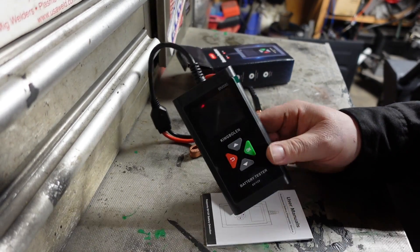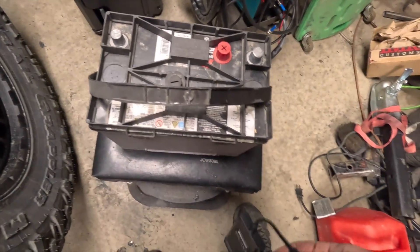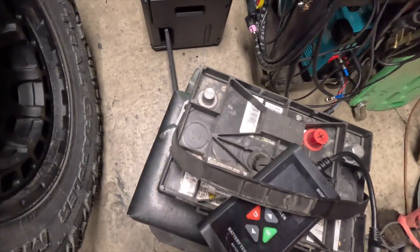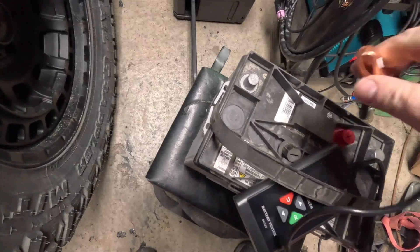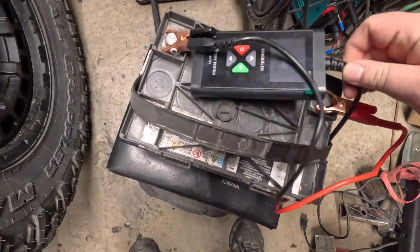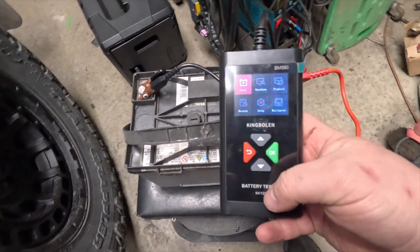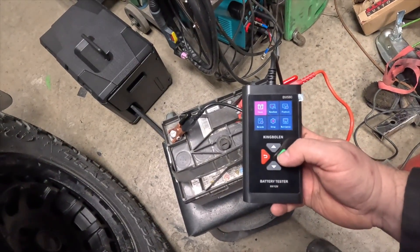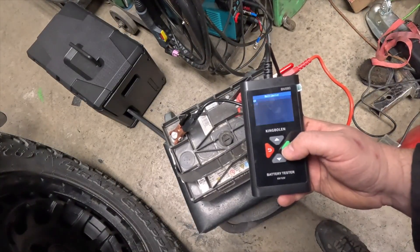This battery has been sitting for probably over a year now, so we'll see what kind of life it has left in it. Let's plug in — that's the negative, that's the positive. We're booting up. We got setup, we can have a multimeter — let's go to that and see what that does.